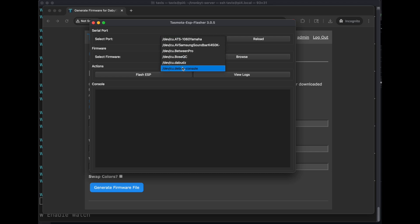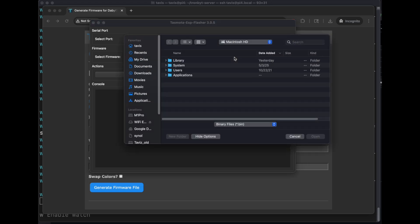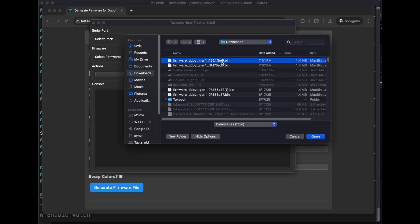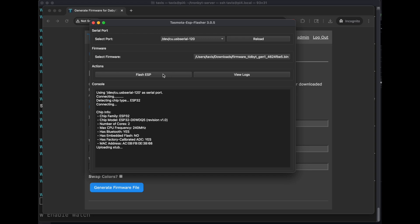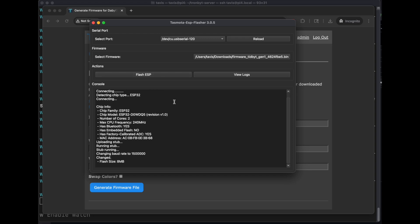Here's a bunch of devices — that is not a TronBit. I'm going to plug it into the USB port and hit reload. Now I see this one here — that's it. Browse to your downloaded firmware and flash it. I'm seeing some blue lights as it flashes.